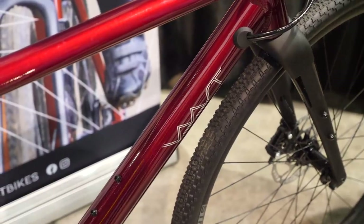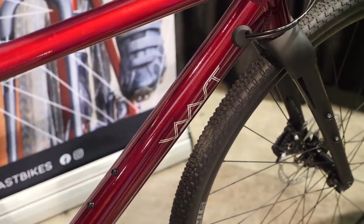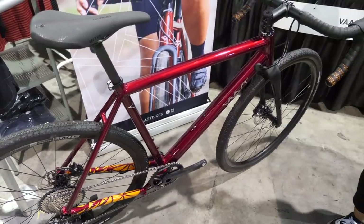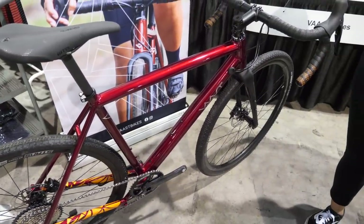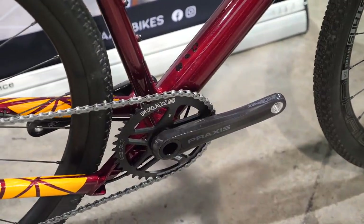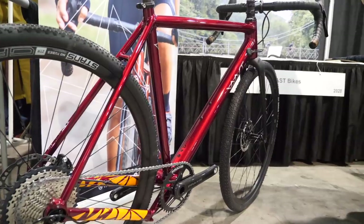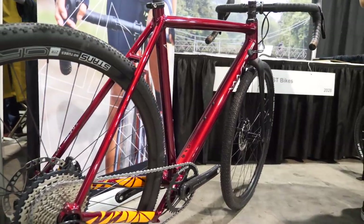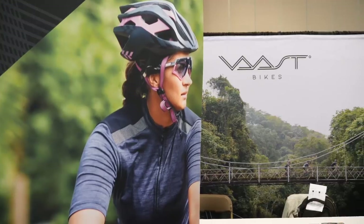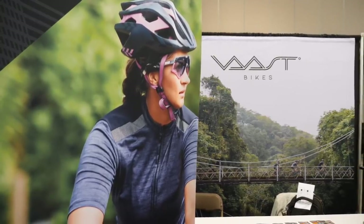We are Vast Bikes — an all-new, all-road bike brand, just launched last month. This is our North American debut here at Philly Bike Expo. This is our hallmark model, the A1 gravel bike in 700C. All of our bikes are made with all-light super magnesium — 33% lighter than aluminum by volume, 56% stronger than titanium, and about 20 times greater shock absorption than aluminum. The complete A1 build comes in at about 19 pounds. Both the A1 and U1 models take 700C and 650B wheelsets.